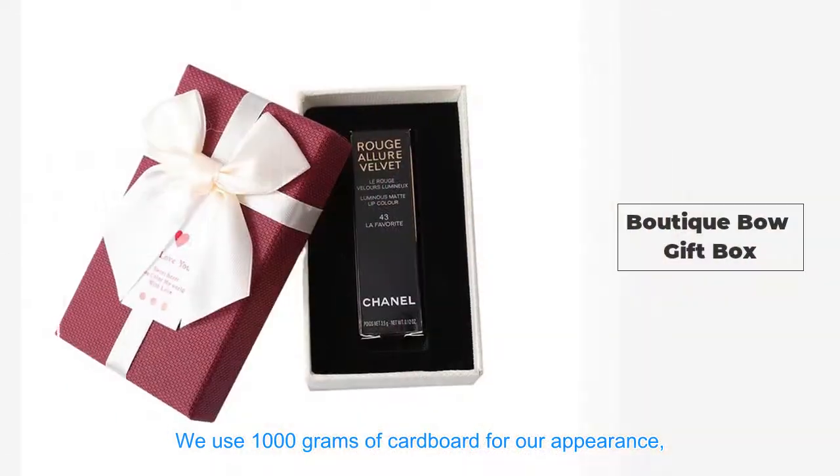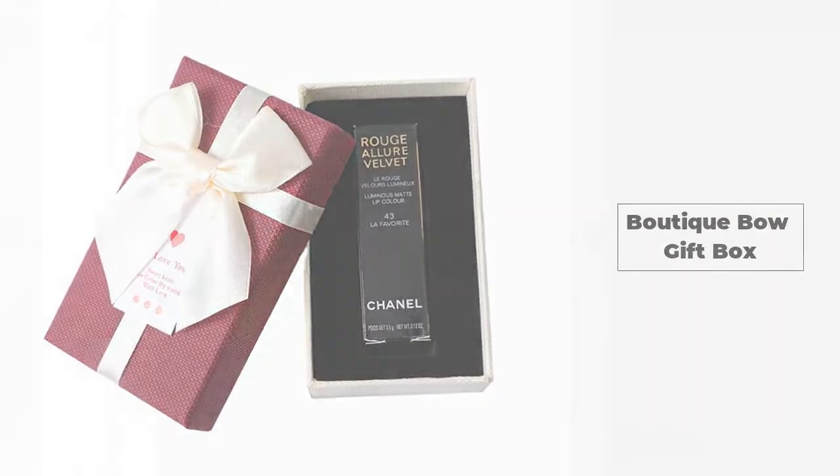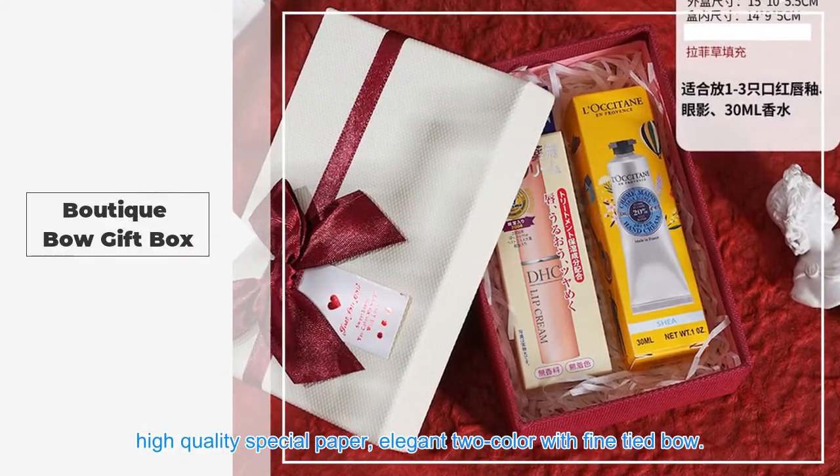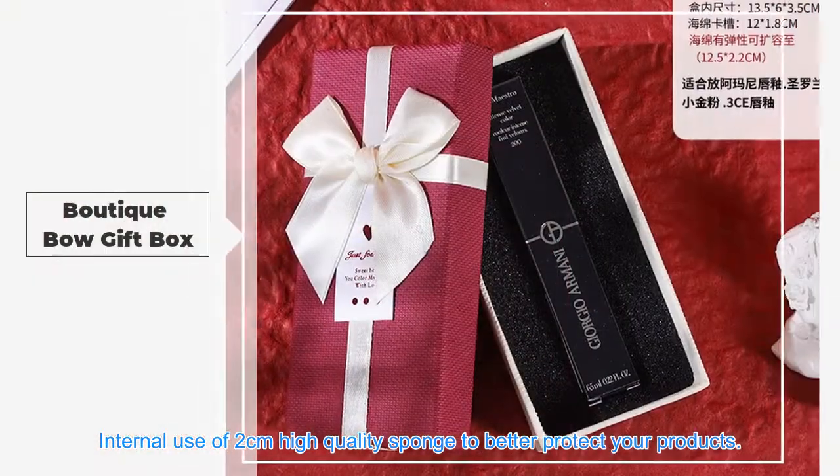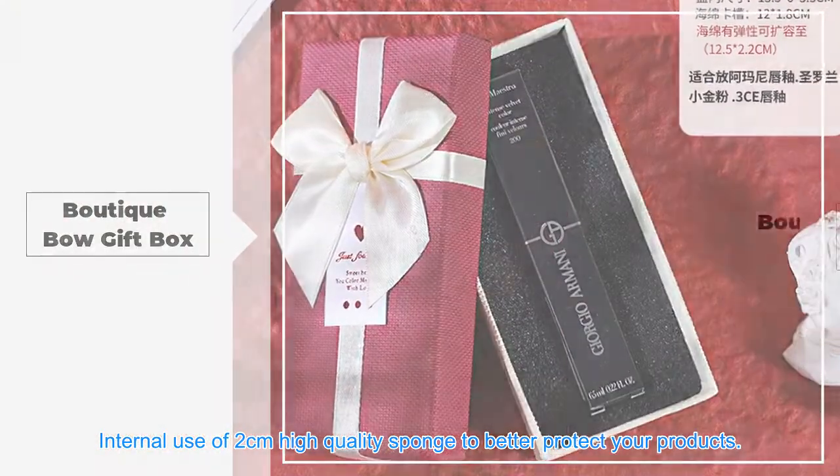We use 1000 grams of cardboard for our appearance. High-quality special paper, elegant two-color with fine-tied bow. Internal use of 2 cm high-quality sponge to better protect your products.